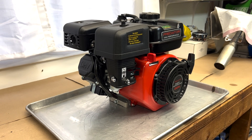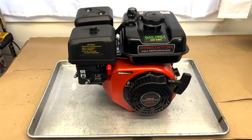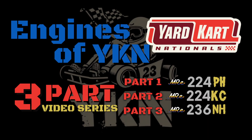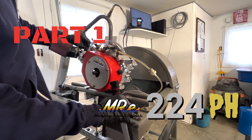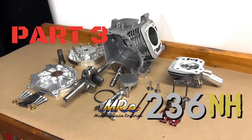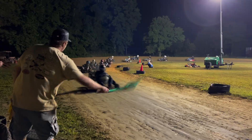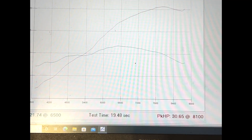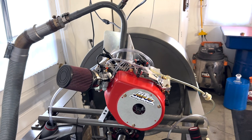We're gonna take this from the factory 224, all done up YKN spec MRE. Hey, what's up guys, back again — this time we're talking about the engines of YKN.